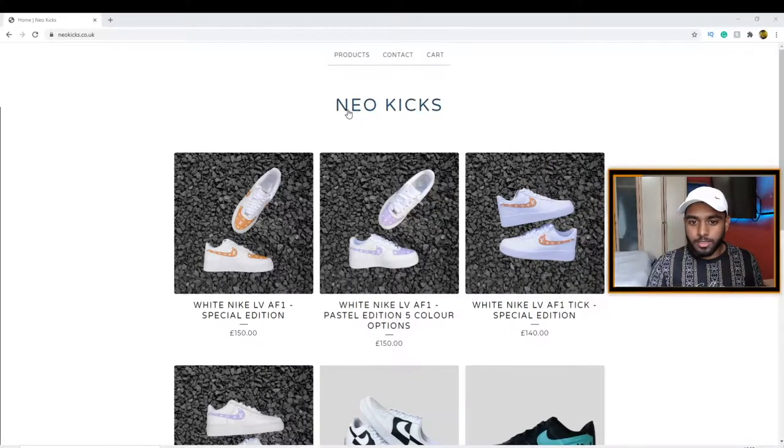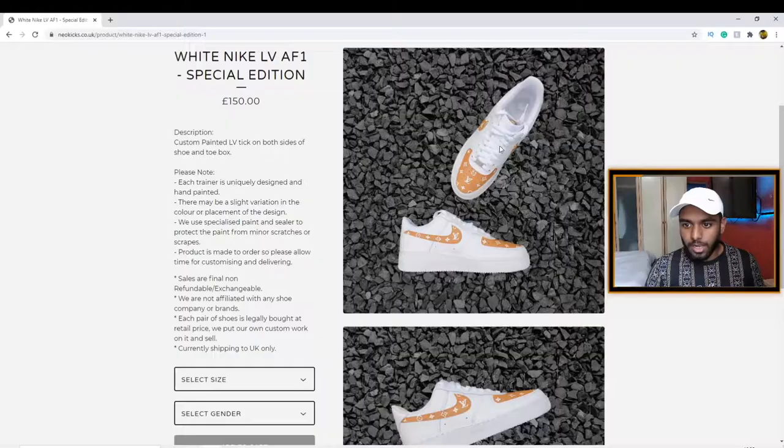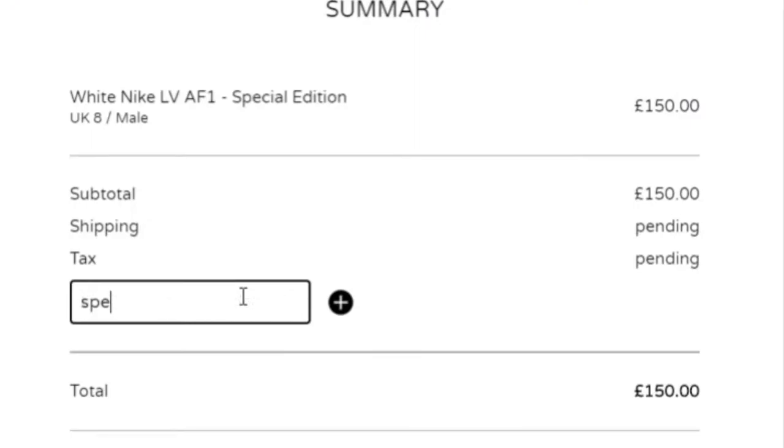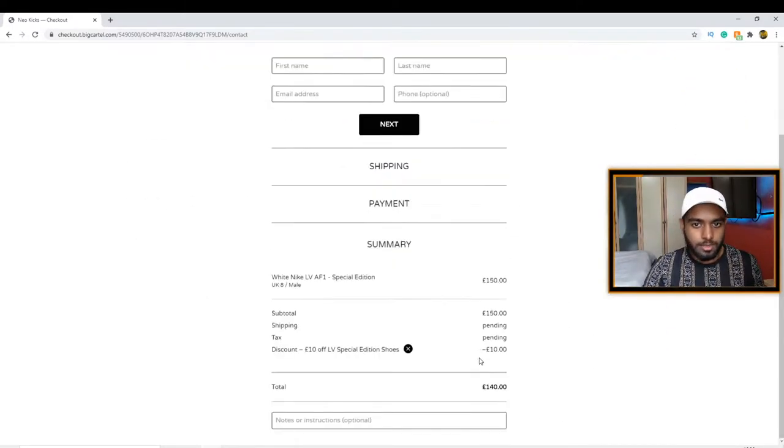Obviously this is NeoKicks — some of you already know, I've been promoting this a lot on my Instagram. I bought my pair of shoes already, and this is what I'm gonna be unboxing. I have a code: if you put 'SPECIAL10' you get £10 off these shoes. So if you want to use it, you can try it out.